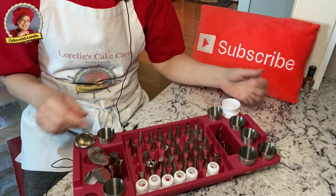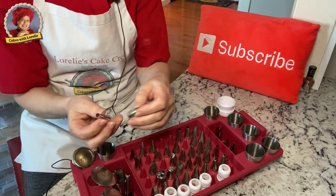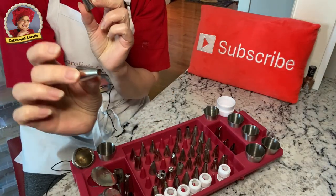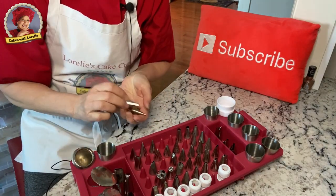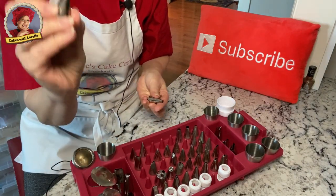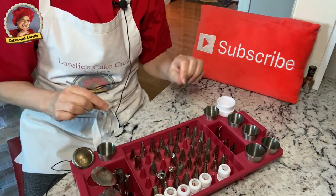We have round tips here, various sizes from little tiny round tips to a larger one. Something like this would be used for writing on cakes, something like this would be used for a border. A medium round one would be for polka dots — like a Swiss dot cake, which would be really pretty. You can also use them to make centers for flowers.